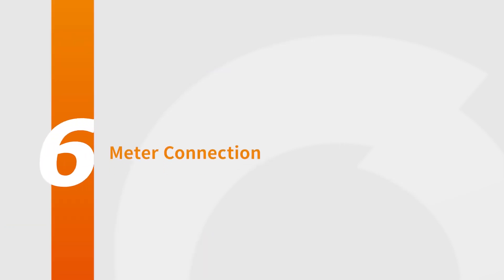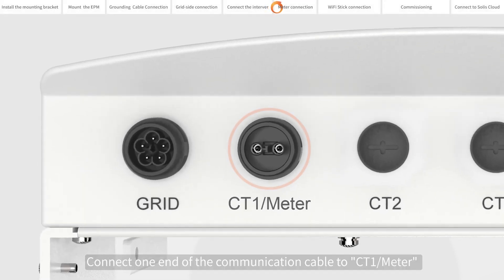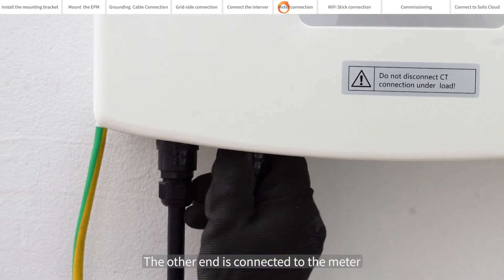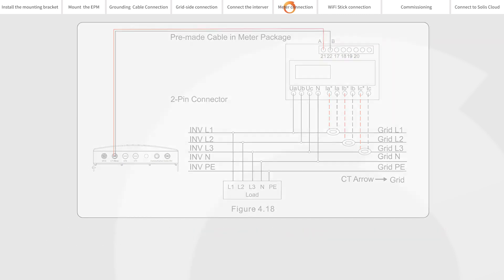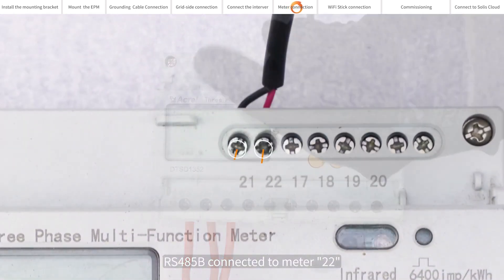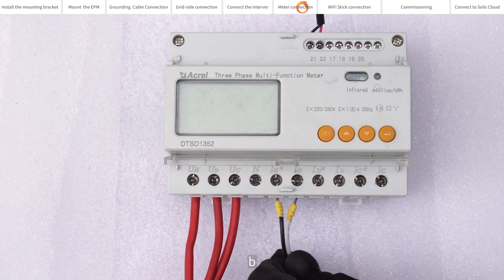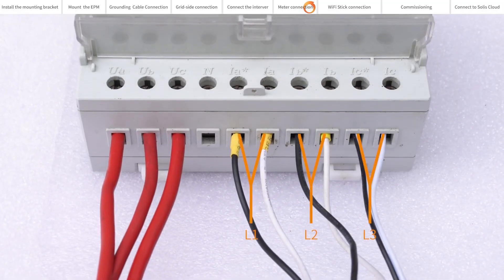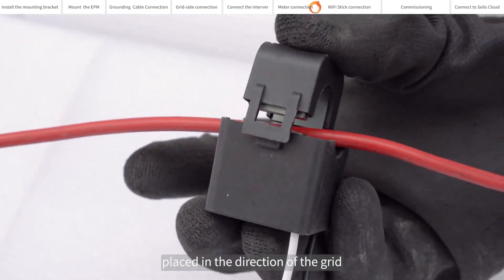Meter connection. Connect one end of the communication cable to CT1/Meter at the bottom of the EPM. The other end is connected to the meter. The connection method is shown in the figure. The A, B, and C marked on the meter correspond to L1, L2, and L3. The CT is connected to the corresponding cable and placed in the direction of the grid.